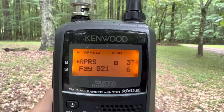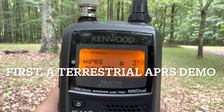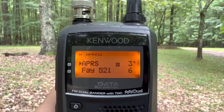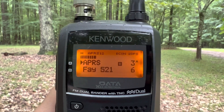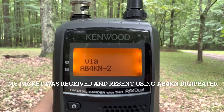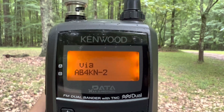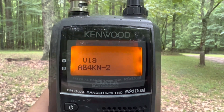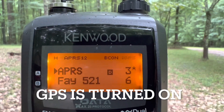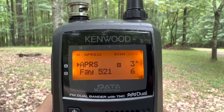Before we work the International Space Station, let's try a terrestrial APRS packet. I'm going to press the beacon button — it's going to transmit a packet. My position was digipeated off the AB4KN-2 digipeater, which is about 6 miles away. You can also see the GPS indicator is blinking, which means I have the GPS turned on for a position report.